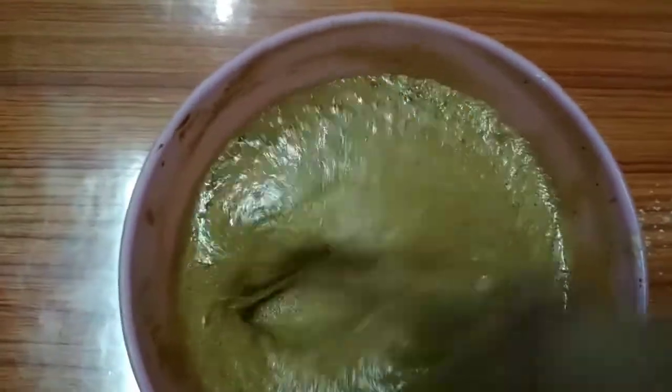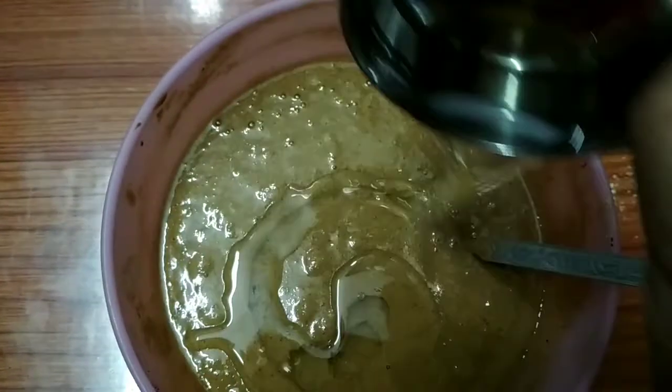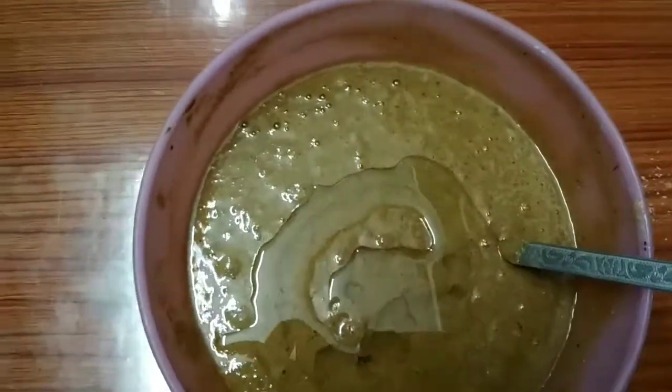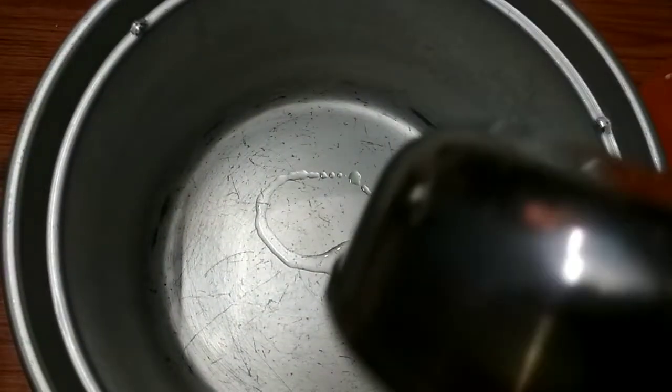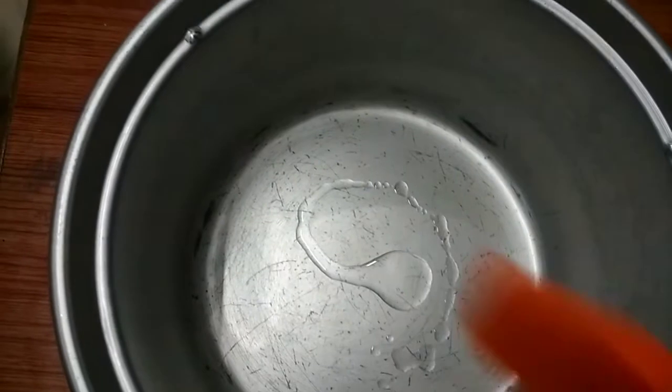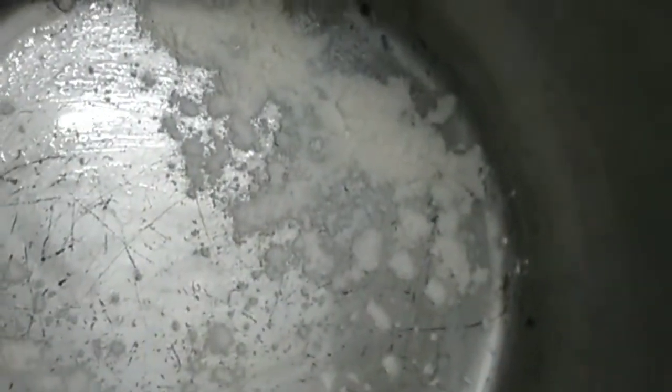Now we will put 4 to 5 tablespoons of oil in the pan. We will put the cake batter in the middle of the bowl — first oil, brush and grease, then dust the pan for the cake.